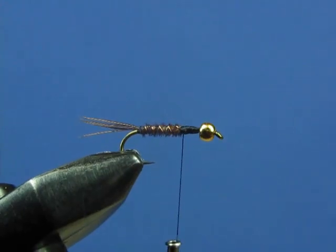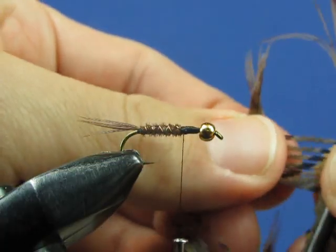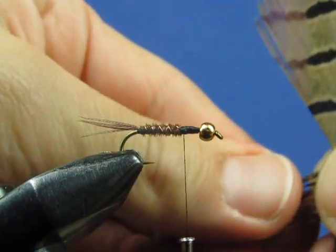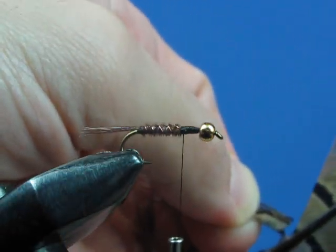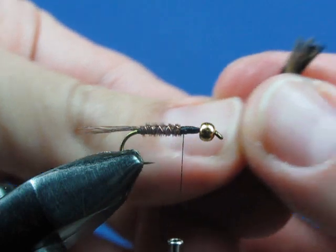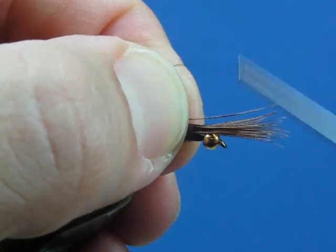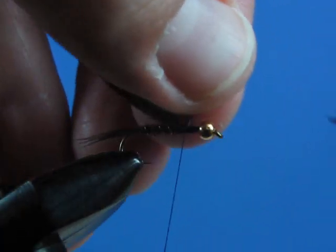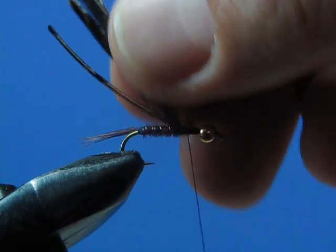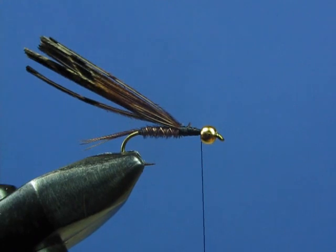Now we're going to add a wing case the same way we did with the hare's ear nymph, again using pheasant tail fibers. Pinch off a bunch of about 10 to 12 fibers, stroke them out, then clip them off with scissors. Flip them over and tie them in with the points facing forward, using a pinch wrap to attach them right on top of the hook with a couple of wraps to secure them down. These loose butt ends get bound down firmly, and you'll wrap up to right behind the bead. This material will be folded over to form a wing case in just a moment.